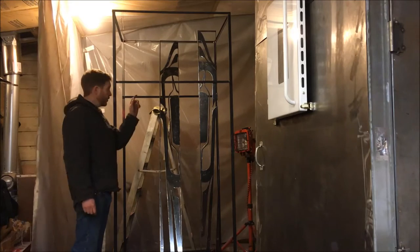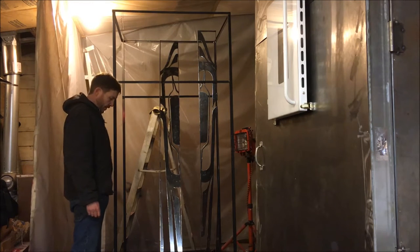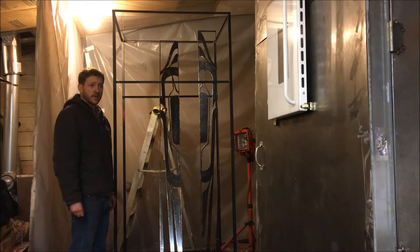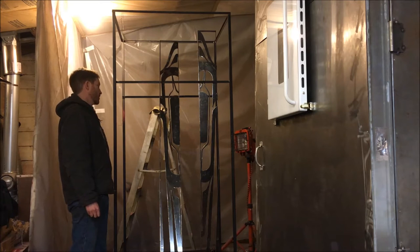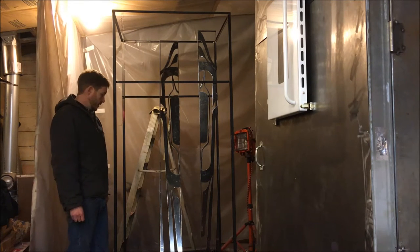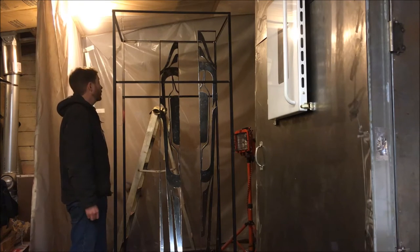Now that I've got all the dross and the rough edges off of these guys, I'm going to go ahead and string them up onto the rack and do the final cleaning and prep work on the rack, so that I don't have to handle them after I do that and they can just be coated right there once I'm done cleaning them up.